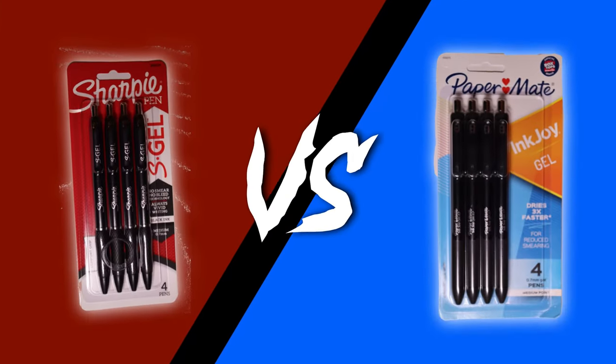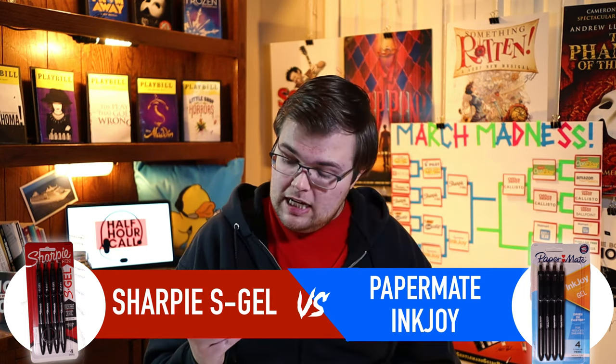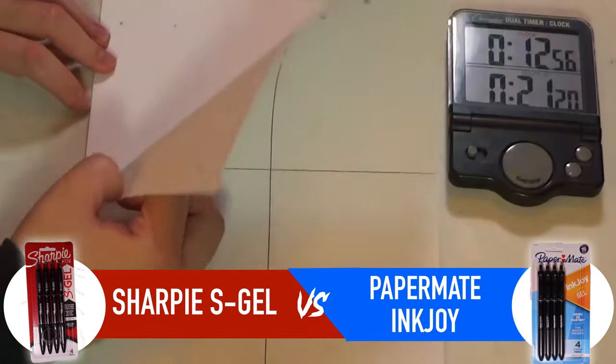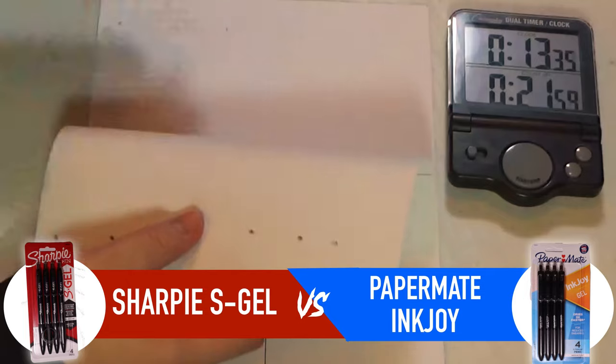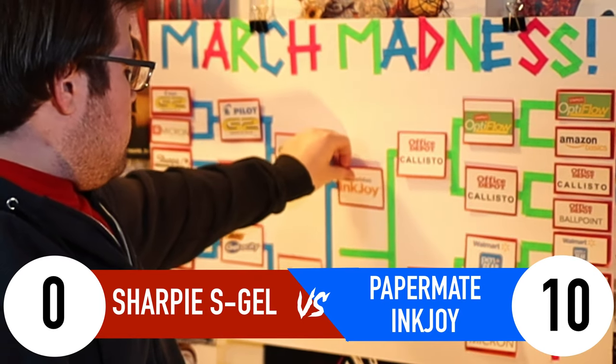For the semifinals, these pens will have to commit their blood — and by blood I mean bleeding through. I'll color a small circle on a stack of papers for 20 seconds, and whichever pen bleeds through the least number of papers moves on to the championship. First up is the Sharpie S Gel, followed by the Papermate Inkjoy. Both bled through to the second page, but the Sharpie S Gel has more ink on the second page than the Inkjoy does. So the Sharpie S Gel has been eliminated — it was a good fight — and the Papermate Inkjoy moves on to the finals.